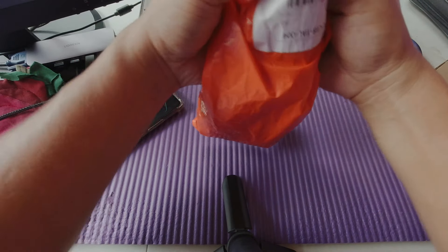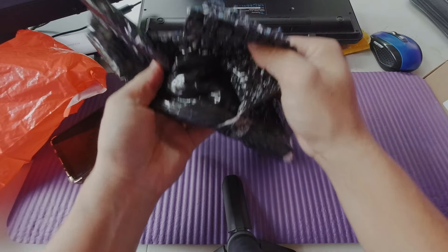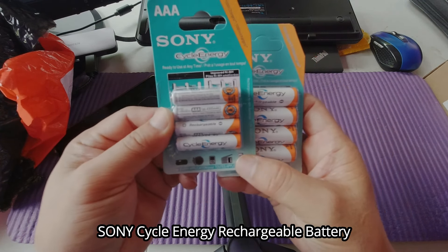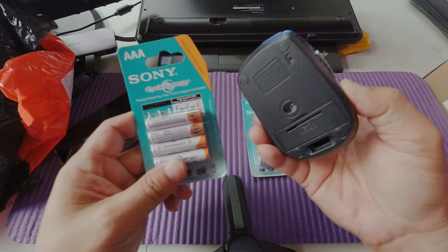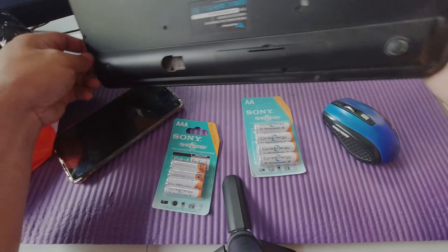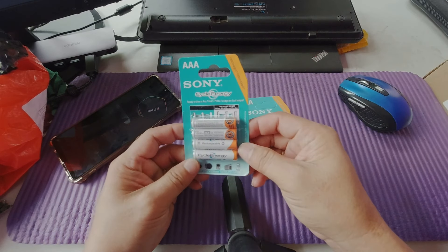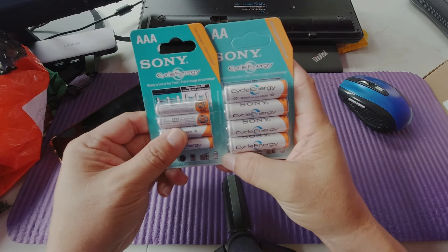So first let's open up the packaging. It's wrapped in bubble wrap of course. Here are the batteries — I purchased four triple-A batteries and also four double-A batteries. The triple-A batteries will be used with rechargeable devices such as our mouse, and this wireless keyboard also uses triple-A batteries, so this will just be used as backup power for our keyboard and mouse. We'll link the description down below for these batteries purchased from Shopee.